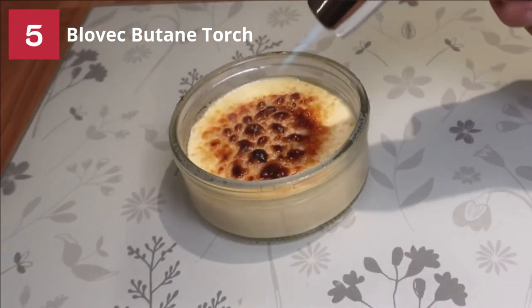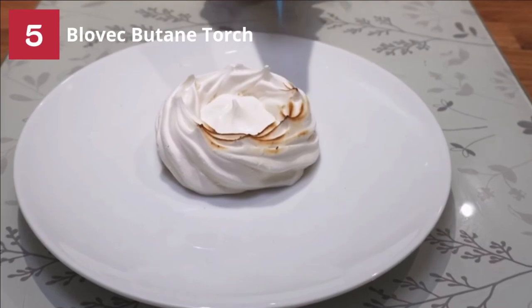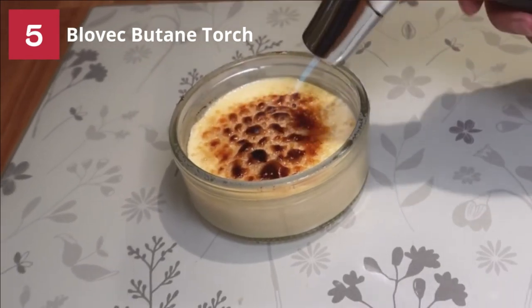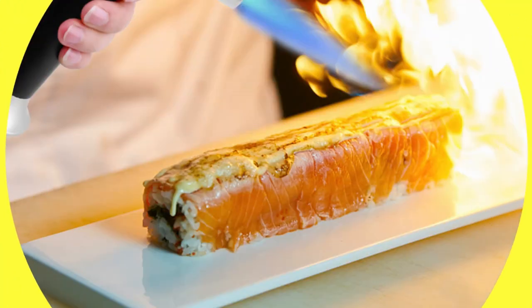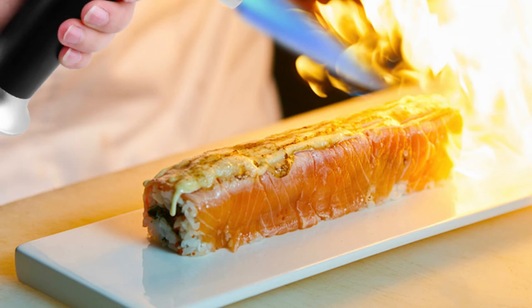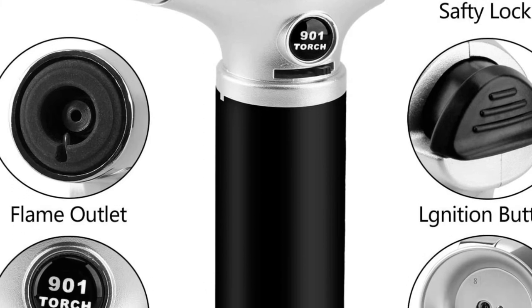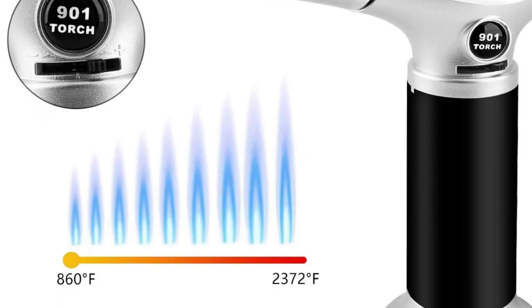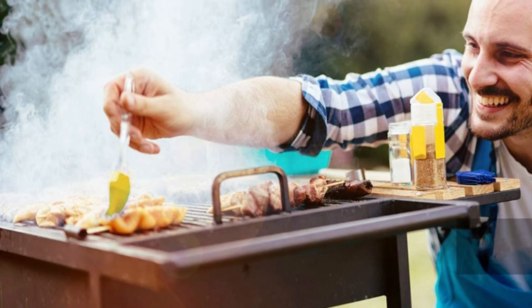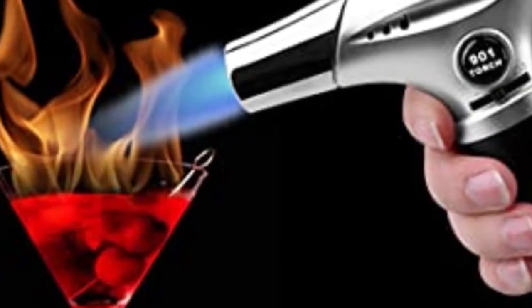The Blowback butane torch is made from aluminum alloy material that ensures long-lasting usage. It has a capacity of 8–10g of butane gas. Note that it is only compatible with long nozzle butane gas, unlike the Sandico butane torch which is compatible with both long and short nozzle. It has a flame adjusting regulator and the flame is consistent and reliable. Igniting using the button while turning the security lock to the right simultaneously will allow it to keep firing. The flame temperature can reach up to 2372 degrees Fahrenheit per 1300 degrees Celsius.